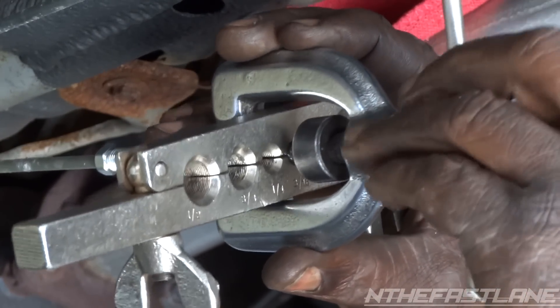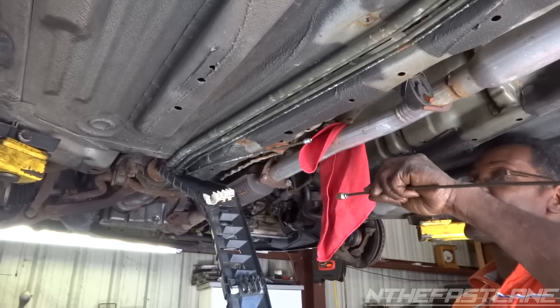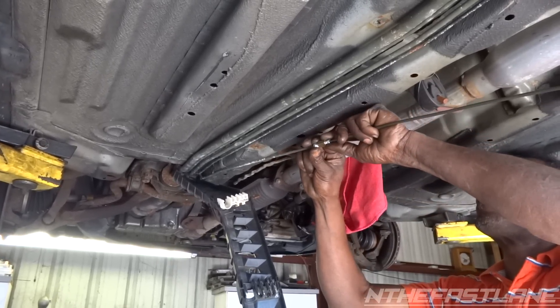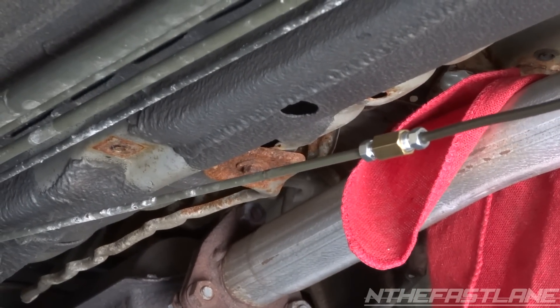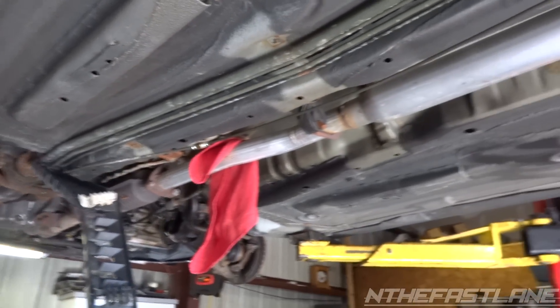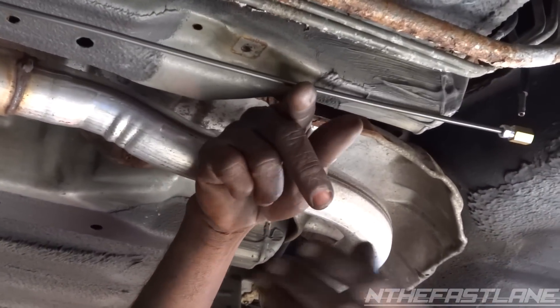Then you pull the fitting out, put the union on, and it's off to the next one. He's getting ready to join the union to the other thread that he created. Now all we do is go to the other side, put another fitting on there, and here's the other side — we're just going to do the same thing we did to that side and join it.